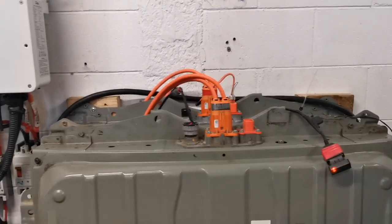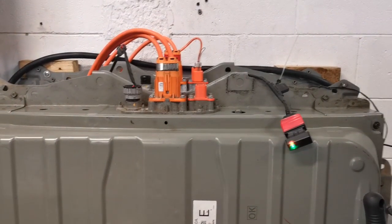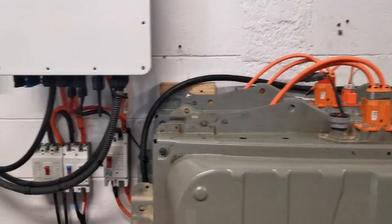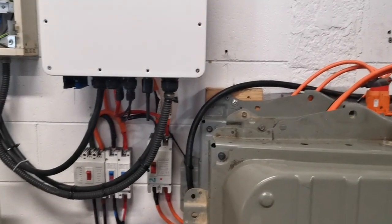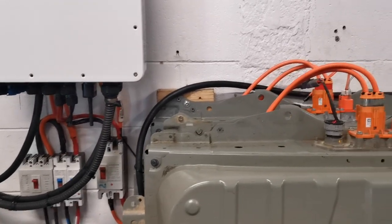That's just a LeafSpy dongle that I've got running, monitoring the voltage range. It seems to be as happy as anything, and obviously the cables all end up a lot smaller.